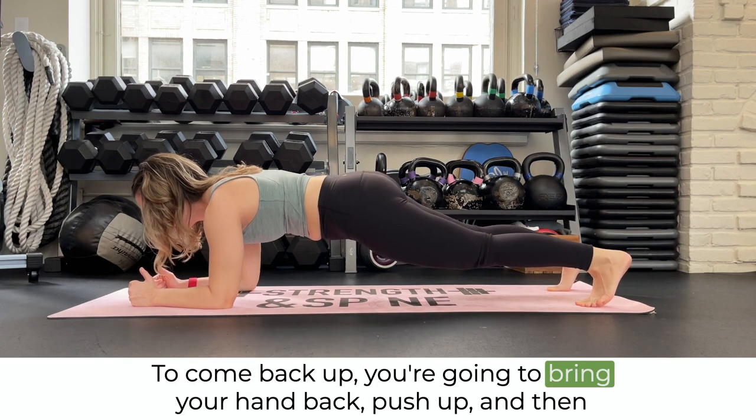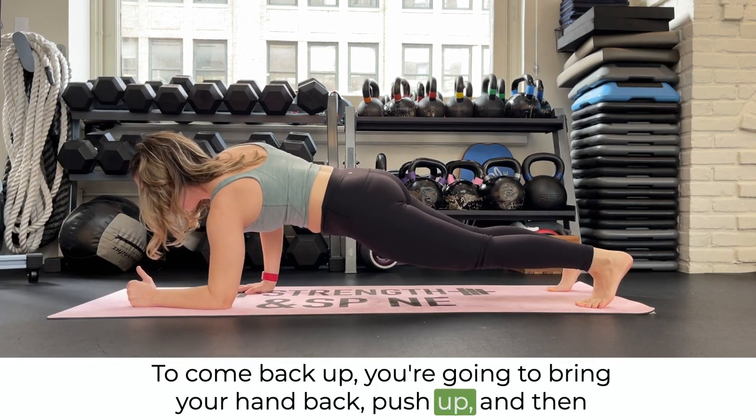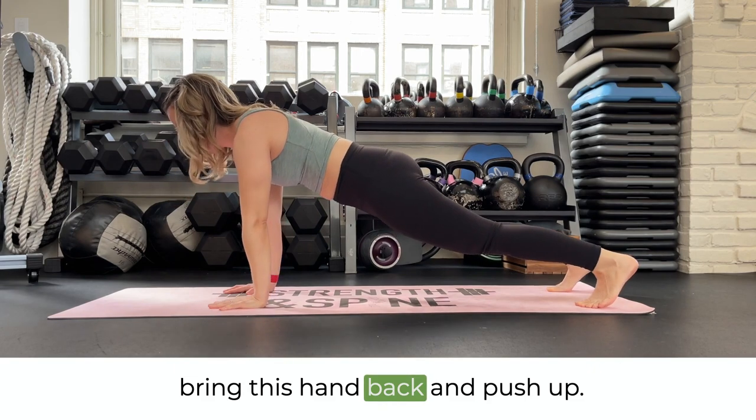To come back up, you're going to bring your hand back, push up, and then bring this hand back and push up.